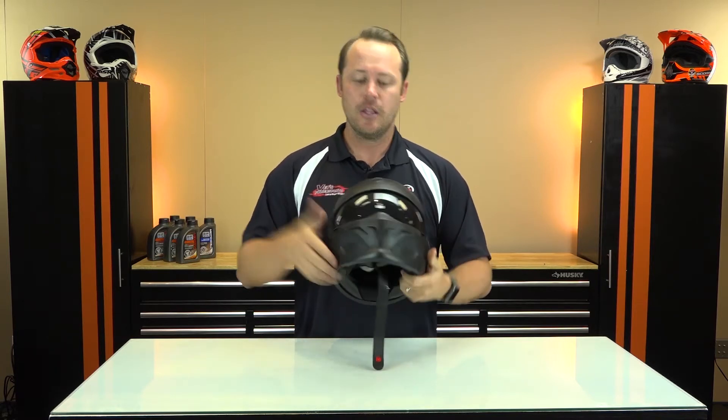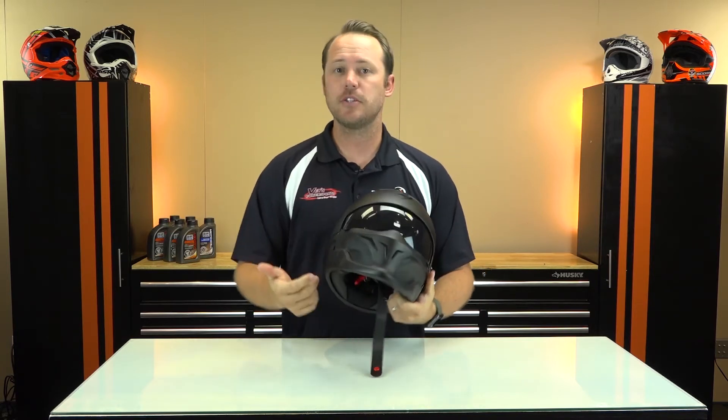Put those sunglasses away — we've got a drop-down shield. The shield actually comes with a clear lens if you want to switch it out from the dark lens, which is pretty nifty.